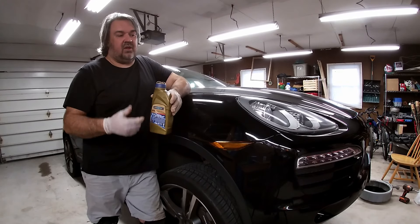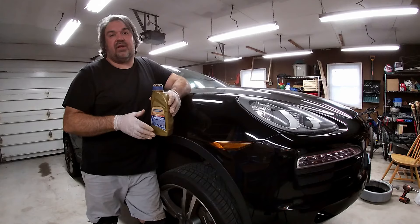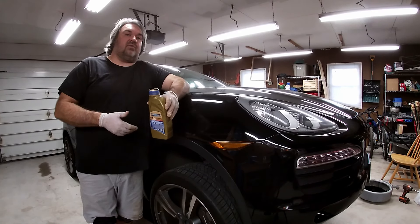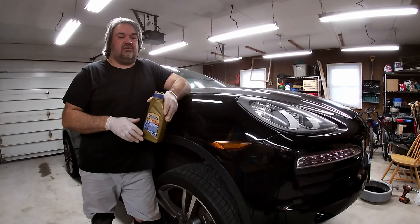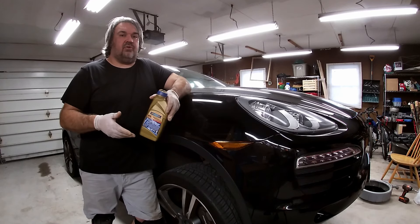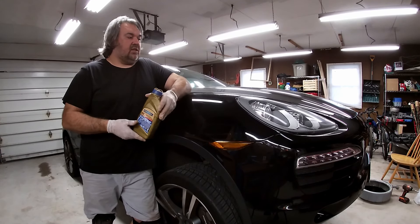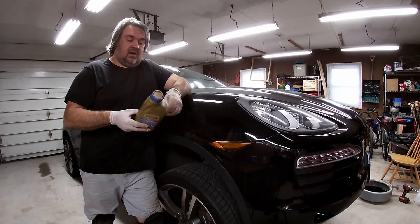In my first video about this, I talked about how I changed the fluids multiple times in order to get rid of the shutter and the whining I was getting from the transfer case. In most instances, changing the fluid once or maybe twice would get rid of it, but I needed to do it a couple of times. I kept going until the fluid came out perfectly clear after a drain — that took four changes.